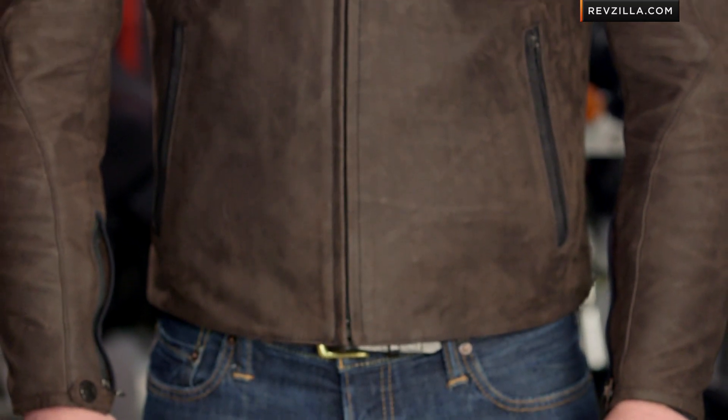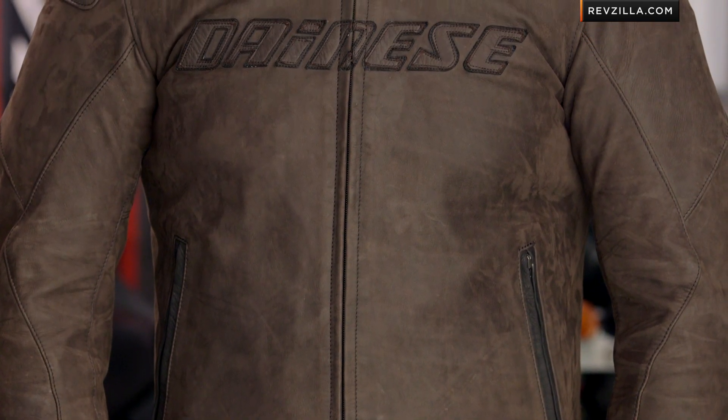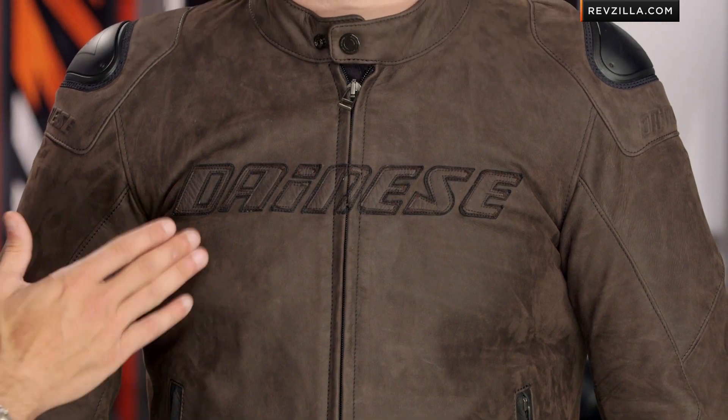Think the Ducati Diablo guy — someone that wants muted, badass, really a clean classic style. Not going to be as aggressive in shape as something like your Speed Naked, which has a similar feel to it. It's a little bit of a step up in functionality over something like the Stripes. You can see some of the things that pop right out: the embossed Dainese logos and the dual stitching Dainese logo across the chest.